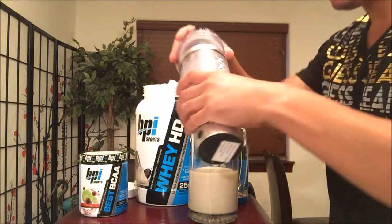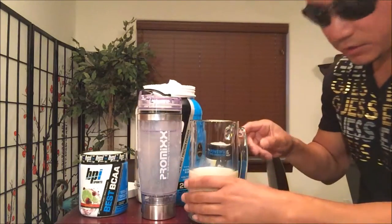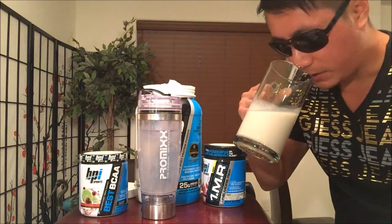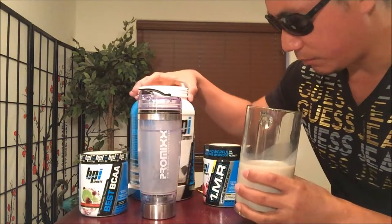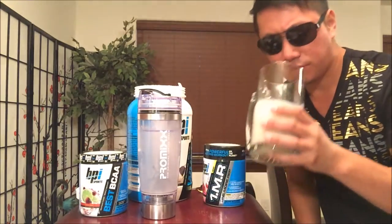25 grams of protein right there. Let's check it out — cheers! First off, the aroma is very enticing. It's as if I'm eating like a vanilla and cream cookie — milk and cookies cookie.